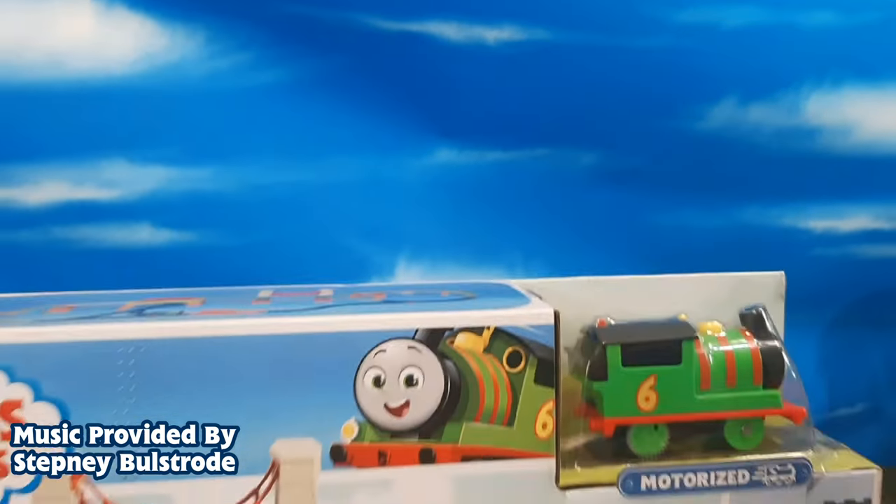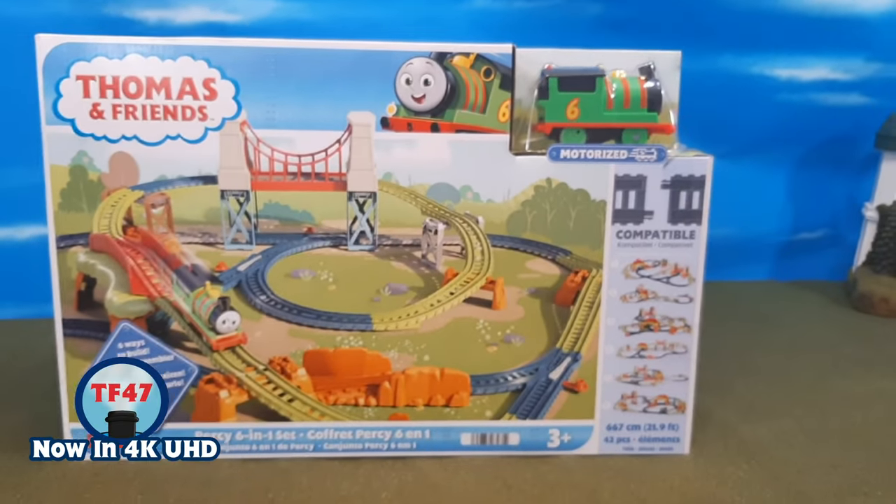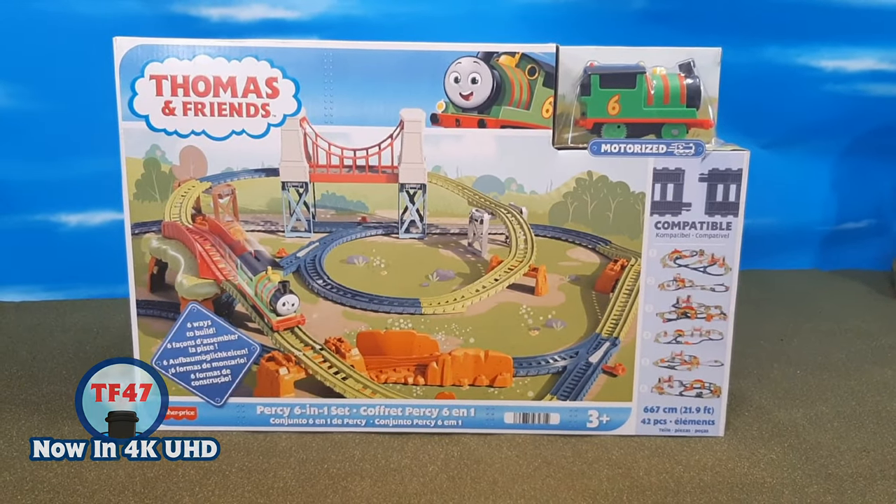Hi guys, Thomas and Friends 47 here, and today we're taking a look at the Thomas and Friends Motorized Percy 6-in-1 set.